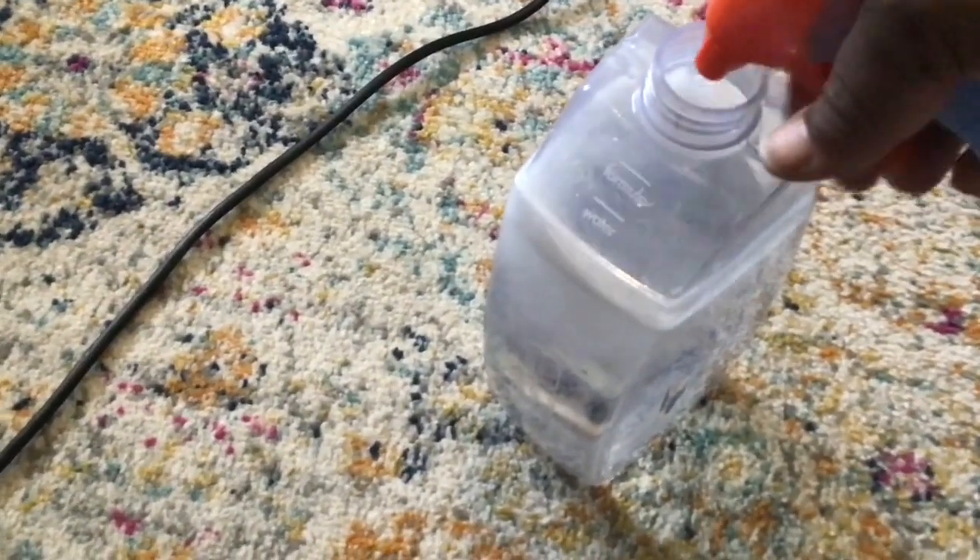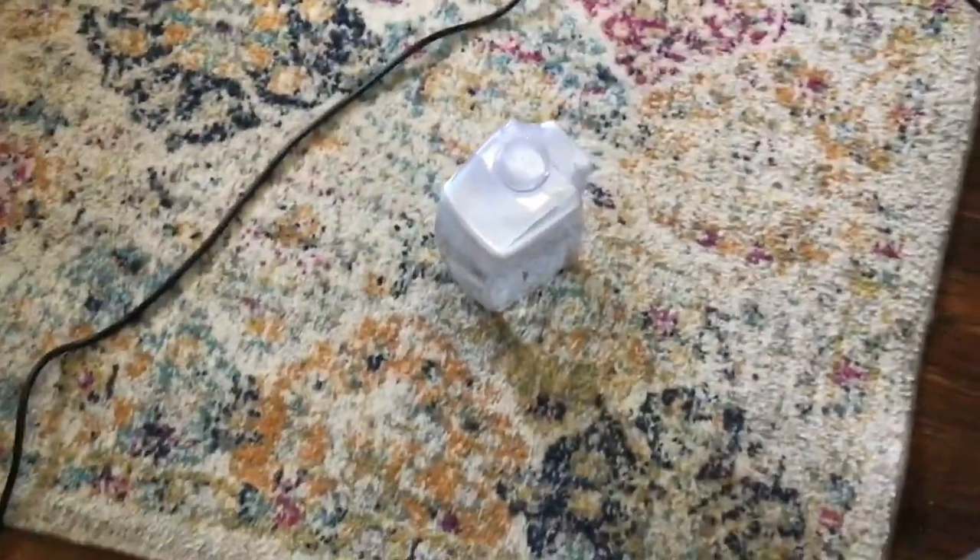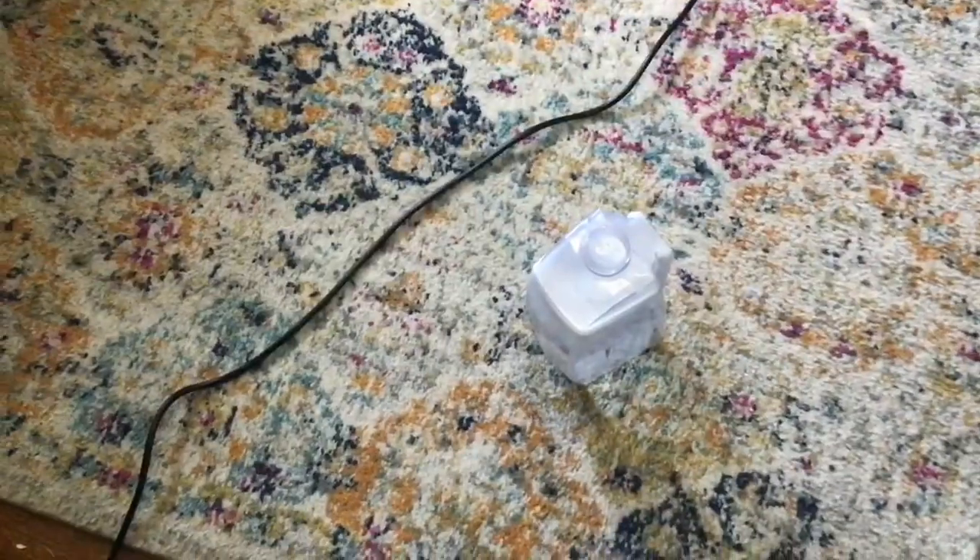Now it's time to rinse the rug. I'm adding some Febreze to the water to get a nice fresh fragrance into the rug from the start.